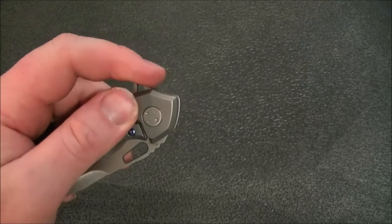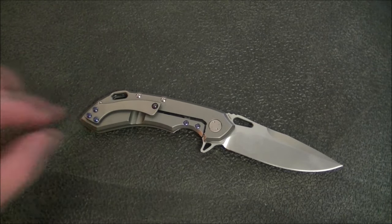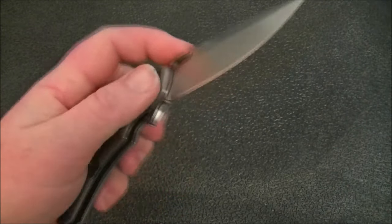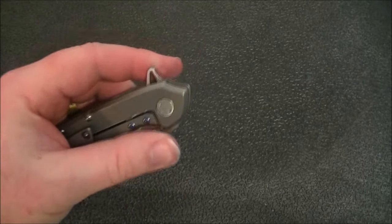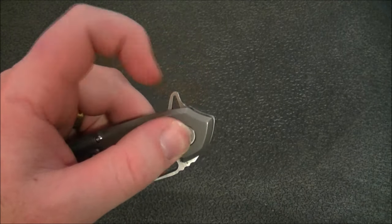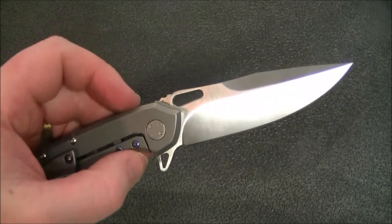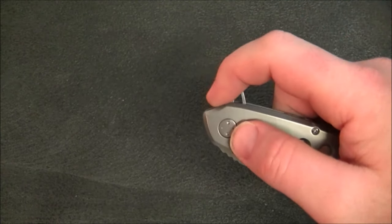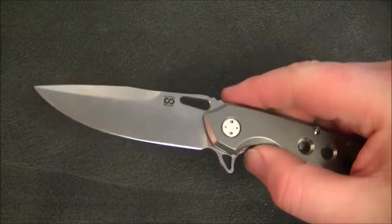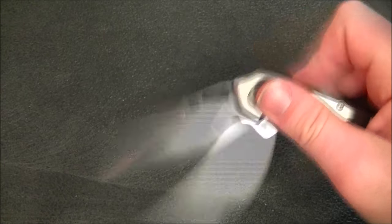A couple of nitpicks on the lock and deployment: first, the lock bar could use some jimping or texture — I've caught my thumb slipping off it more than once when trying to unlock. Second, the flipper tab is a little sharp, and over time it can get uncomfortable. The flipper is shaped kind of like a horn, so if you get your finger into that little indentation and light-switch it, that's probably the most comfortable way to deploy the knife.